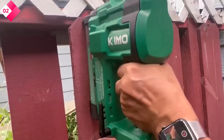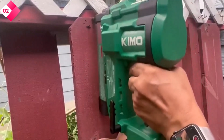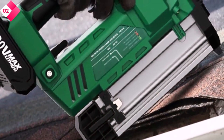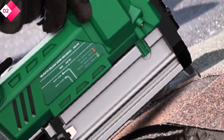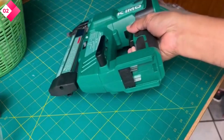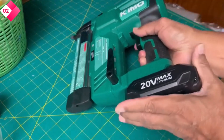Pros: the cordless design provides mobility and flexibility, dual functionality as a Brad nailer and electric stapler, and an adjustable depth feature for precision and control. Cons: additional batteries may be required for longer tasks, and the initial investment cost may be higher compared to corded models.